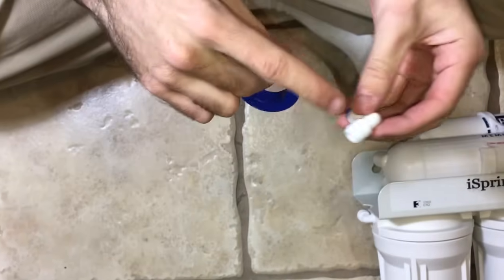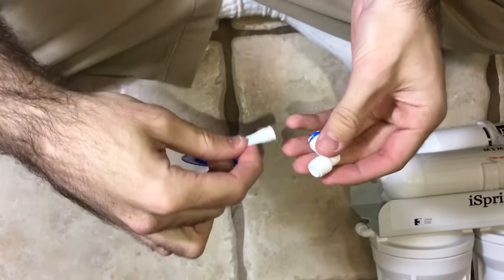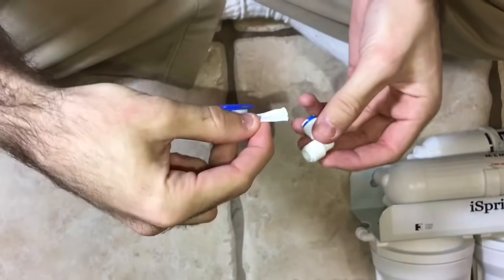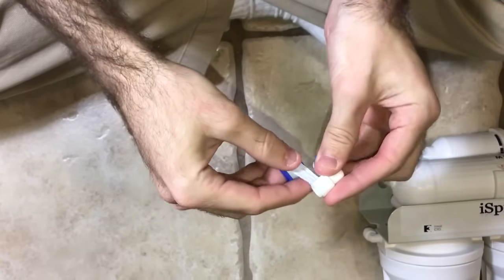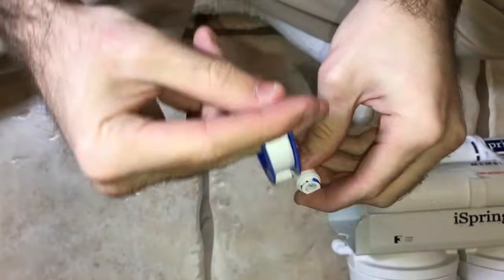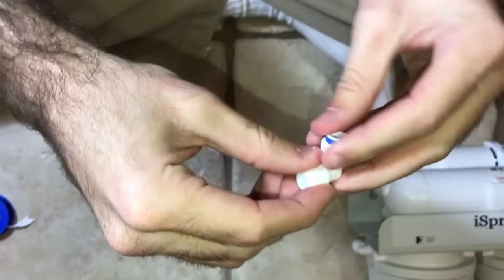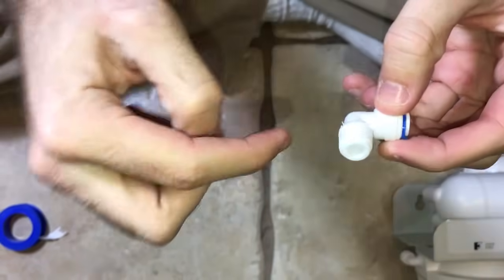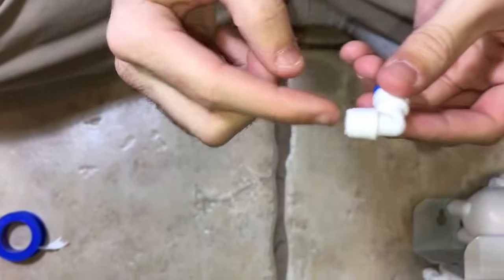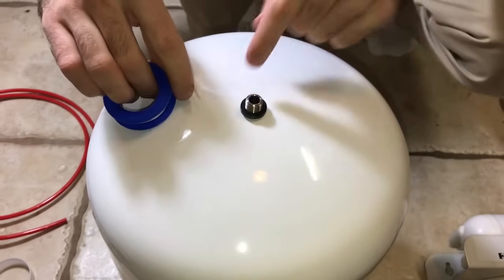This is how to use the Teflon tape — this is very important for all the connections. Any time you're using threads you want to use Teflon tape. Wrap it clockwise so that when you're screwing it in it goes with the direction of the thread. Start right there and do about four to five wraps. This secures the thread, and now when you turn it it's going in the correct direction. Teflon tape is very important to everything on the system.